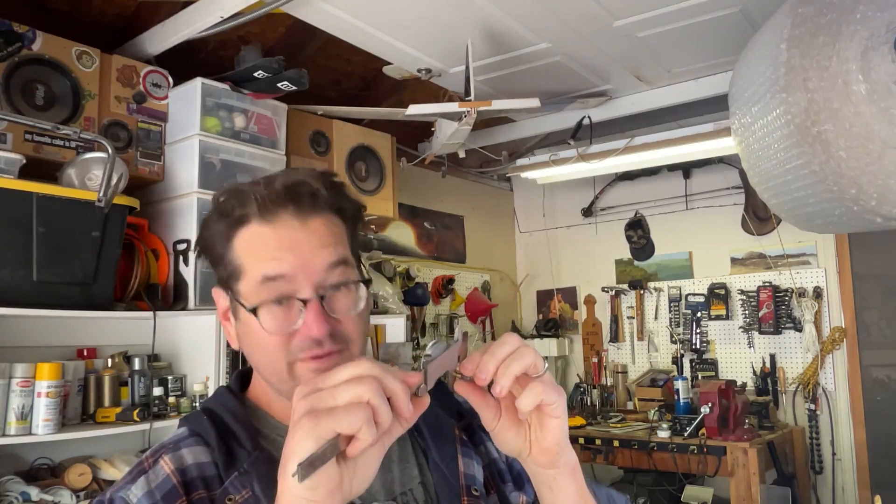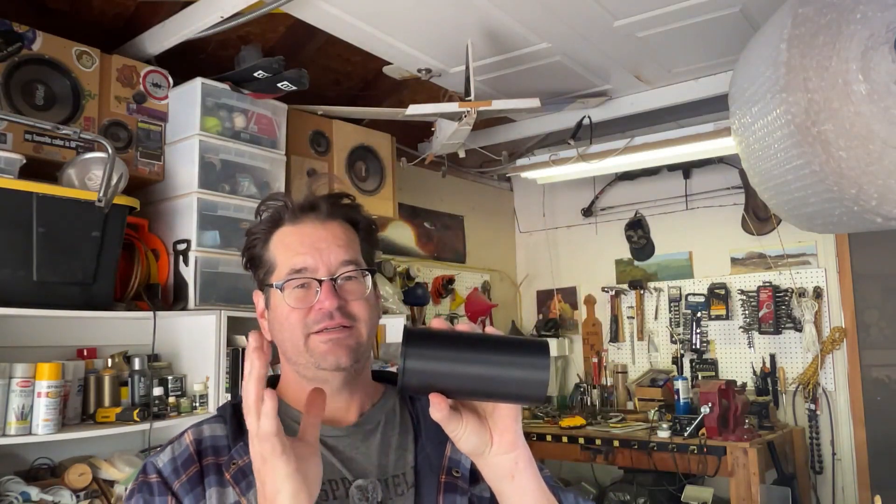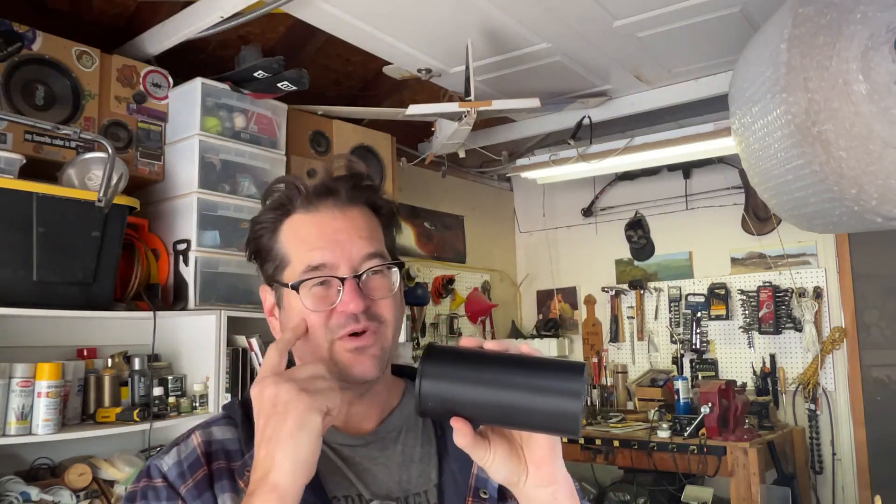First thing we need to do is take the measure of the bullet, which is 0.224. We have a drill bit that is 0.226 - perfect, because when you print the hole in this, the filament has a margin of error of about 0.02 and I tried to account for it but it's off by about five thousandths of an inch. Anyway, let's do that.